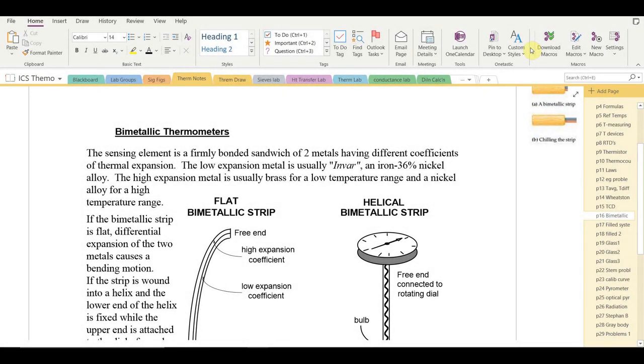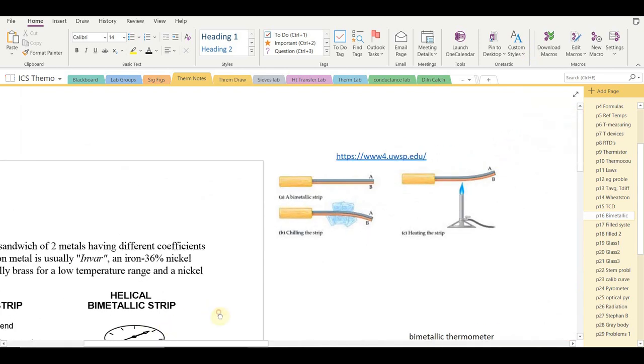In this lesson we're going to look at several types of thermometers that do not involve electrical signals — specifically bimetallic thermometers, filled thermal systems, and liquid-in-glass thermometers.